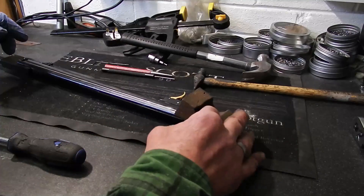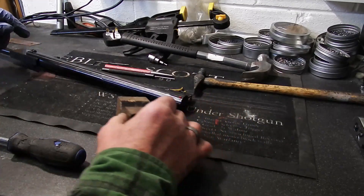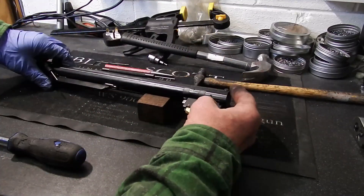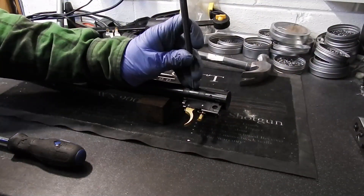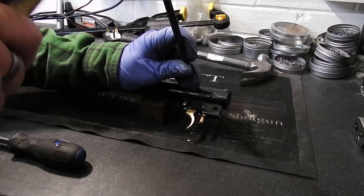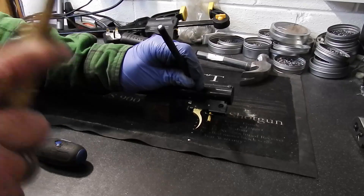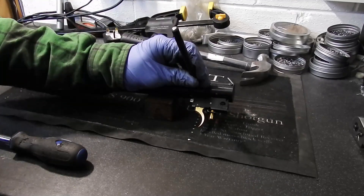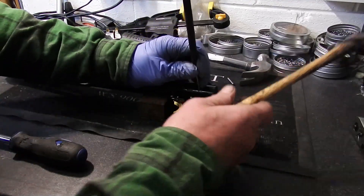I've got a simple block of wood here — it's a bit easier for me to do it on a bench than putting it in the vice at the moment. I tend to knock the pins out from the left hand side of the gun to the right. First job is to place light taps to get it moving. Trust me, they're not usually that tight.